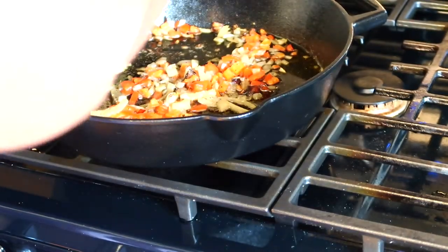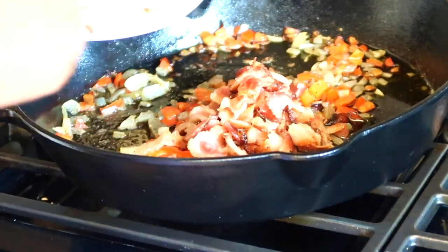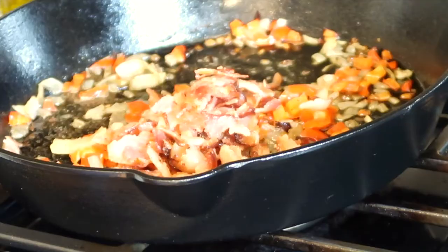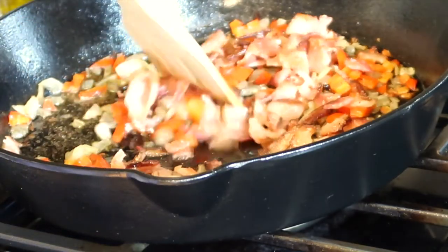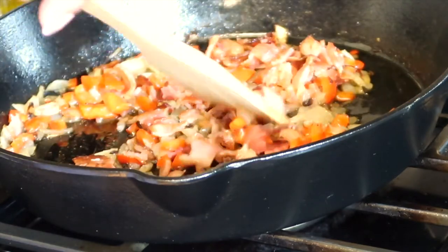I took the bacon mixture off the heat because I needed to chop up my bacon. I'm adding the chopped bacon back to the pan, stirring everything together, and putting it back onto the heat.